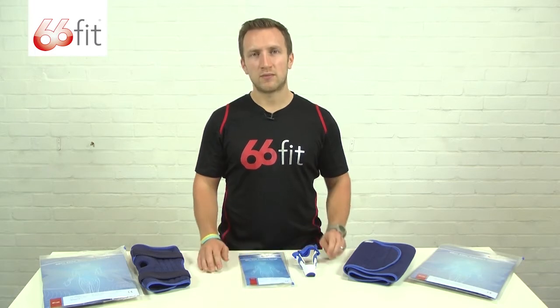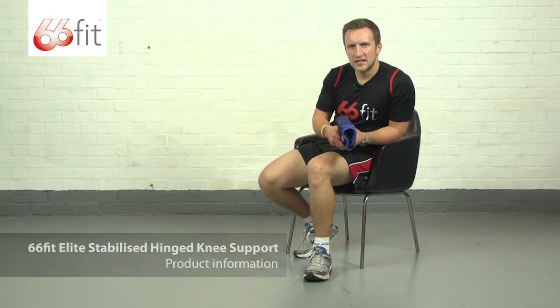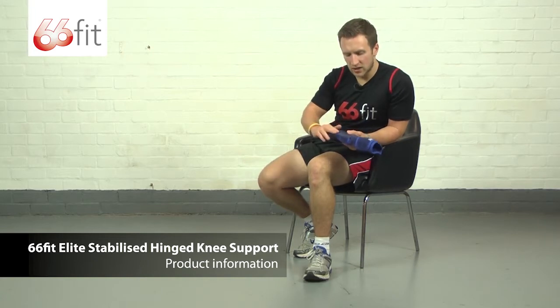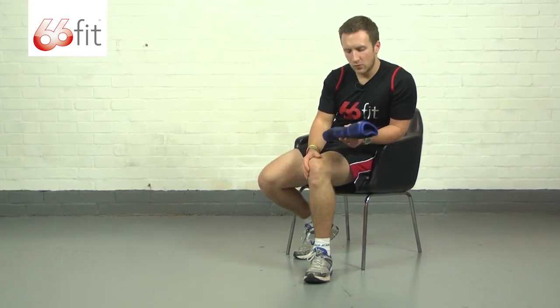I'm now going to show you in a bit more depth one of those supports. This is the 66 Fit Elite stabilised hinged knee support. It's made of a 100% breathable neoprene inner core and 100% nylon outer layer. It's nice and soft and smooth — it won't irritate your skin when you're wearing it.